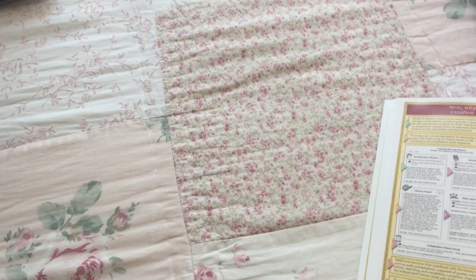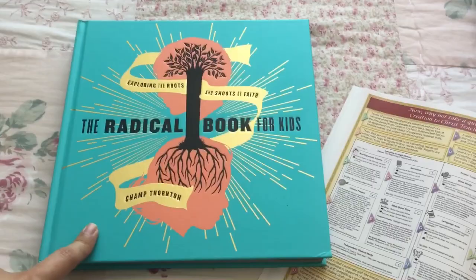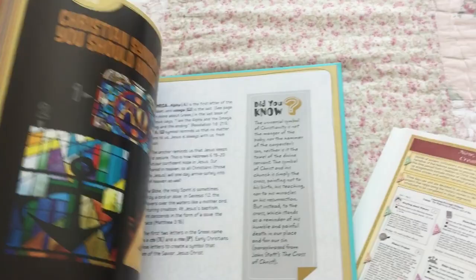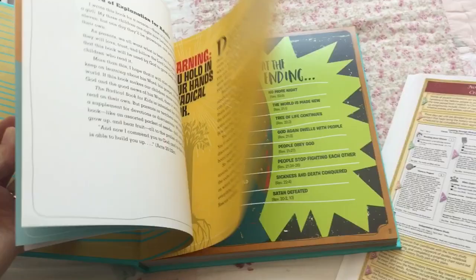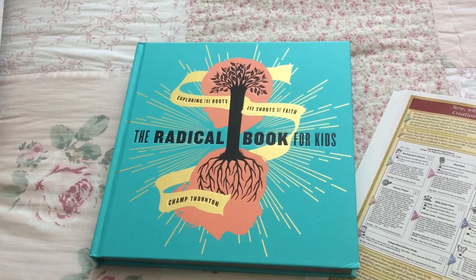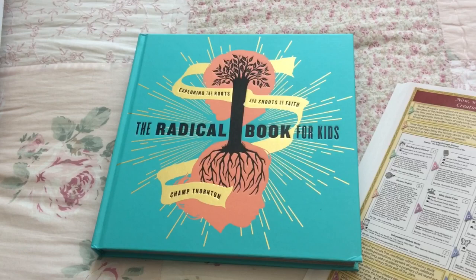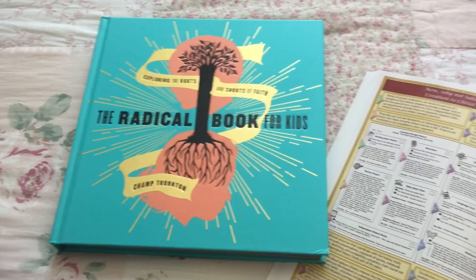The replacement book is The Radical Book for Kids. So now if you order their Creation to Christ package, you will receive this book instead of Genesis: Finding Our Roots. But this book here looks great too — it was a very good replacement choice. I'm thinking we're going to do Genesis and somehow add this book into our week also. The Creation to Christ guide has plans for four days a week, so it gives you the extra day to add other books you want to read on the fifth day.